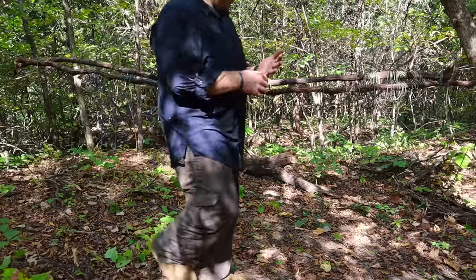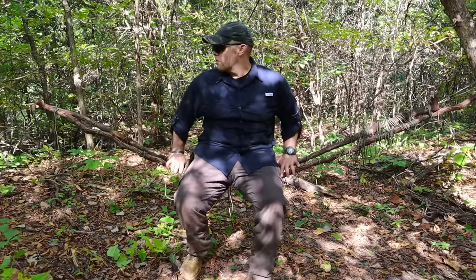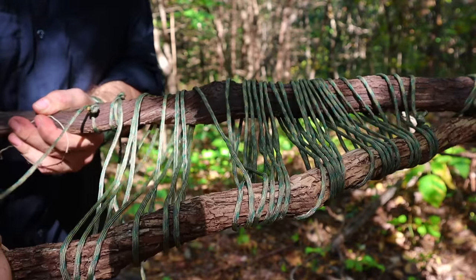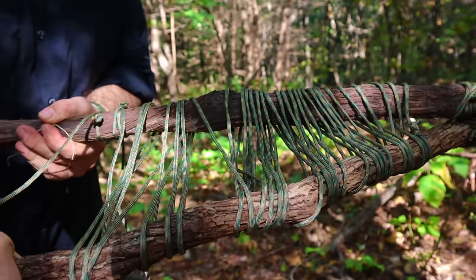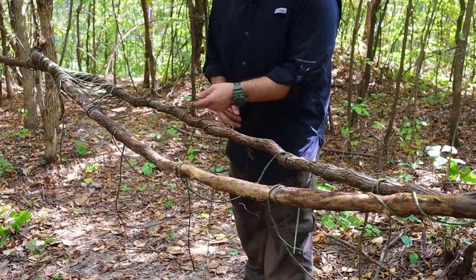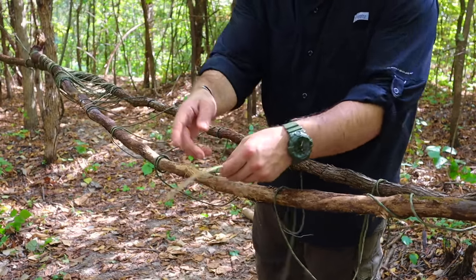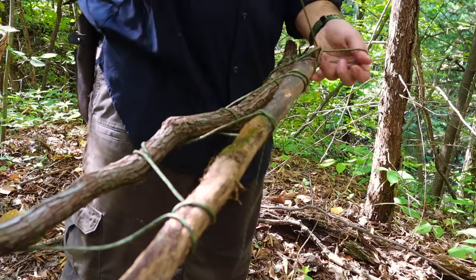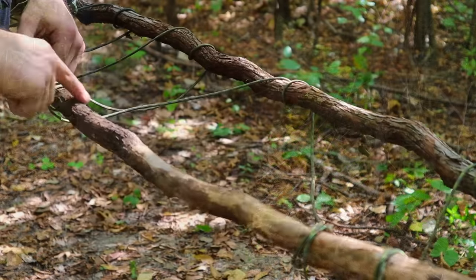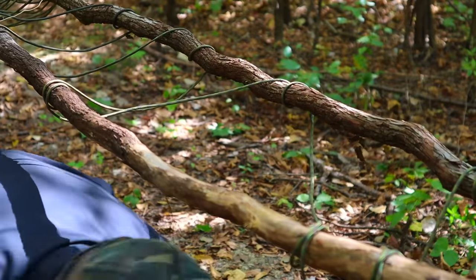We're just going to apply a little bit of body weight, holding the vines together to see if everything's going to hold in place long enough to lay down. Now that our shelter is somewhat of a rat's nest with the paracord, this is the time to dress the knots, dress the paracord, and dress up the line to make sure it's squared away. If we need to remove any extra paracord we can do so with the slack left over.